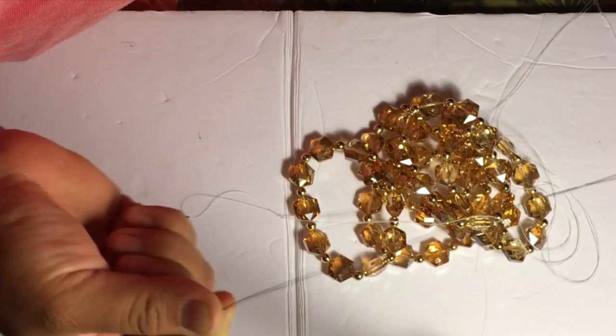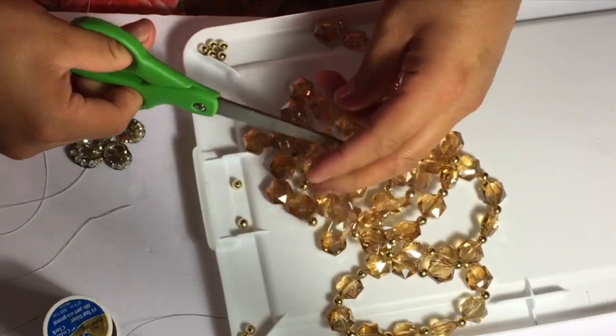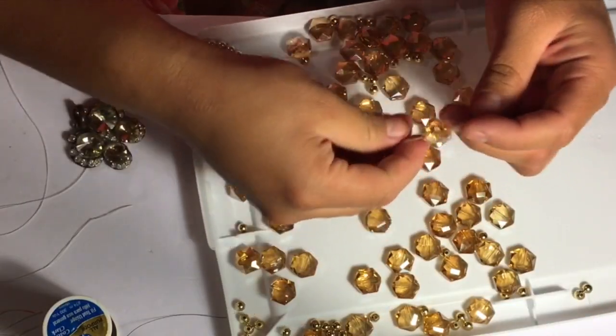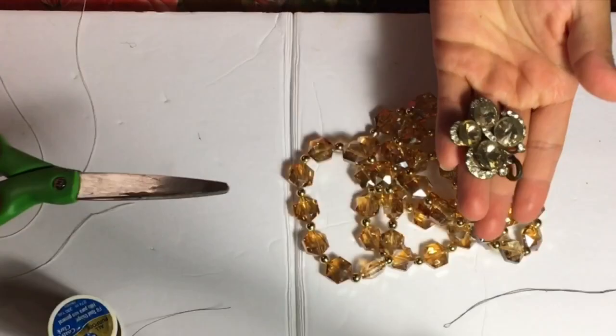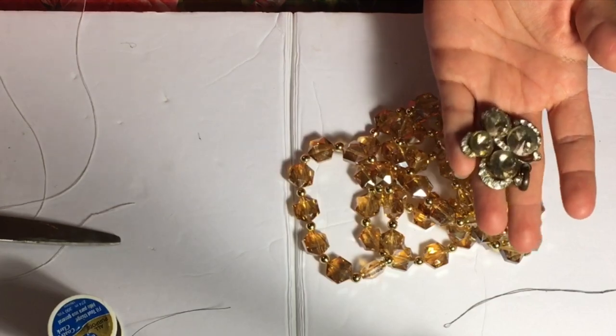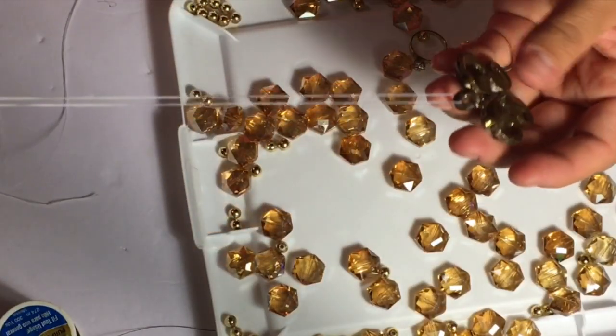I'm just showing you how I'm ripping apart the bracelets and scattering the little pieces around, because you do want to have everything separated. I do have a centerpiece — and the centerpiece is this butterfly. I believe I purchased it at King Dollar.